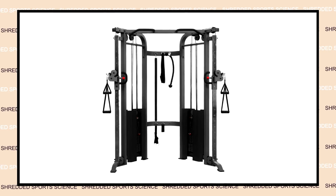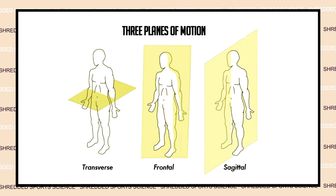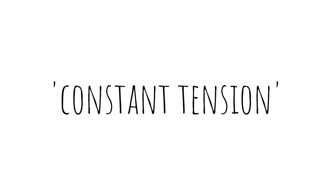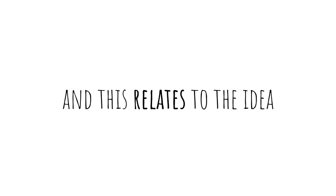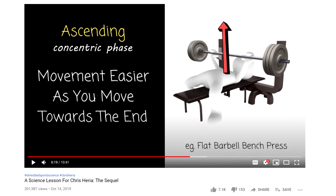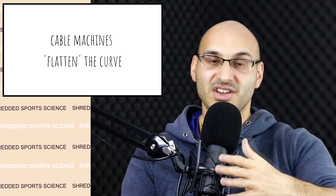Cable machines are really in a classification of their own. Technically they are a machine, and they use resistance and stacks. They are very versatile tools that you can use to work muscles from many angles and work your body in many planes of motion — the transverse, sagittal, and frontal planes. With a cable machine, a cable runs over a pulley and into a weight stack. We can think of the concept of constant tension with a cable machine over the range of motion during a repetition, and this relates to the idea of a strength curve — where does an exercise feel hardest and easiest during the lift.